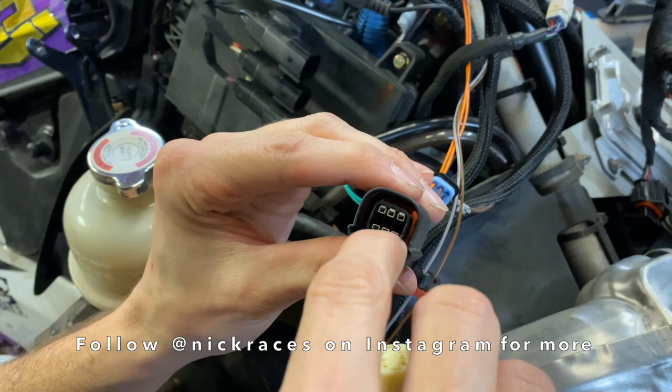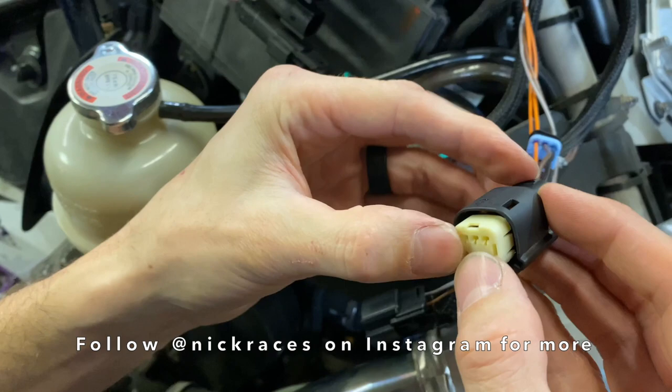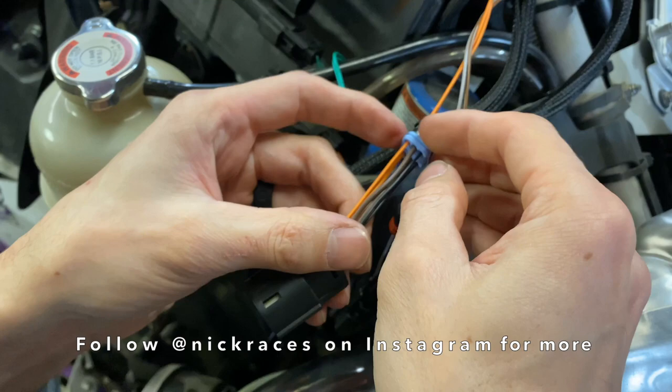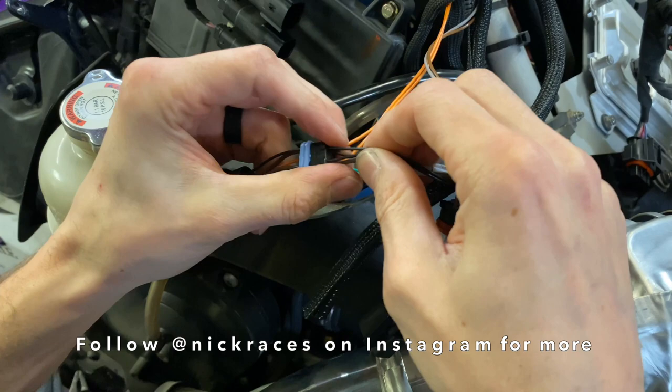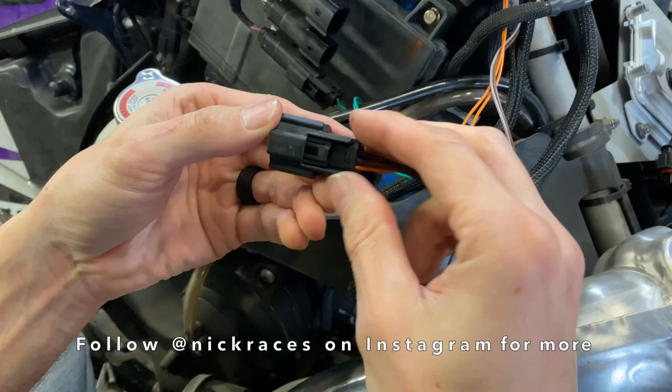After that, take your little plastic piece — make sure these are all kind of lined up. It goes in this direction; it holds all the pins apart so they don't touch and everything fits good when you plug your connections back in. That pushes together like that. Then take your rubber seal and push that down in there, and just push that together till it clicks. After that, plug it back in and you're ready to go.